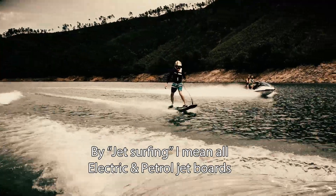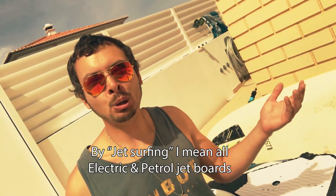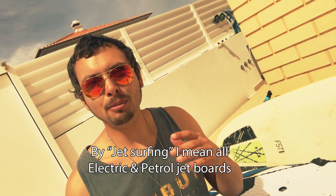I know what some of you might be thinking — all this electric board thing is just cheating, it's not real surfing, it's just a toy for rich jerks. So let me tell you my opinion about it. Are these two boards looking similar to you? No, they are completely different things, so these are two completely different sports, and we need to treat them differently.